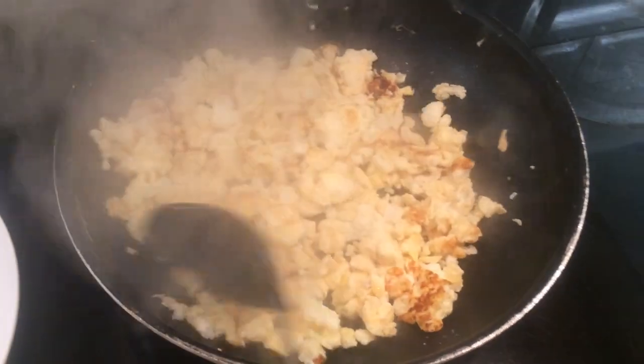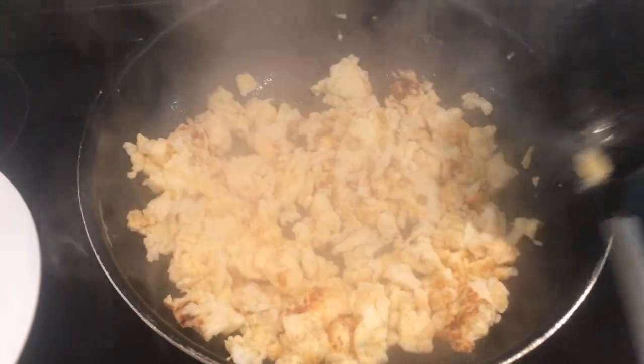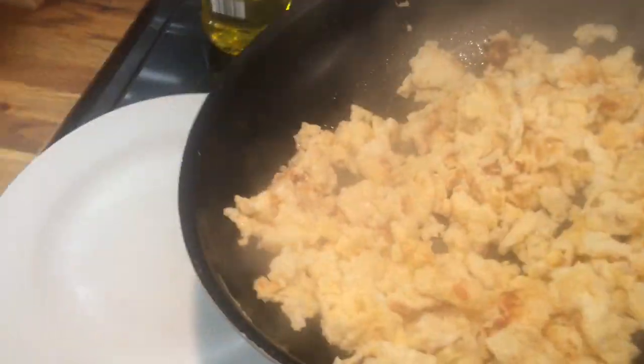My eggs are now done and I'm just going to put them on the plate.